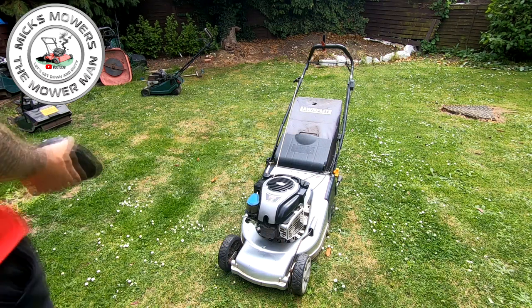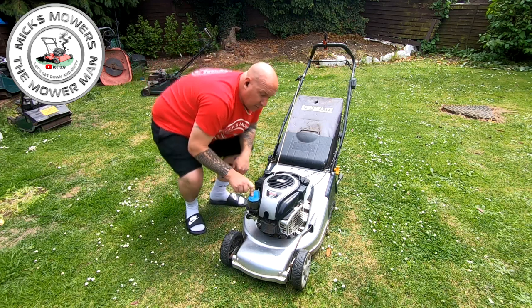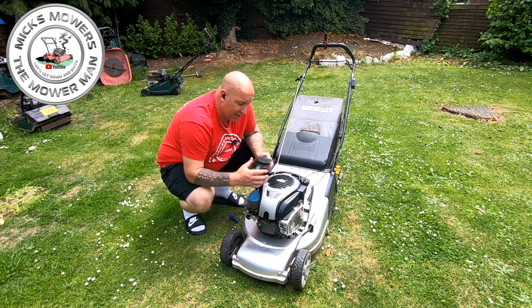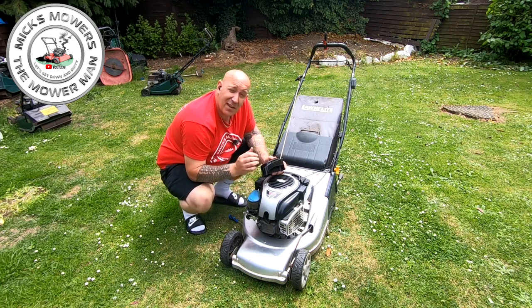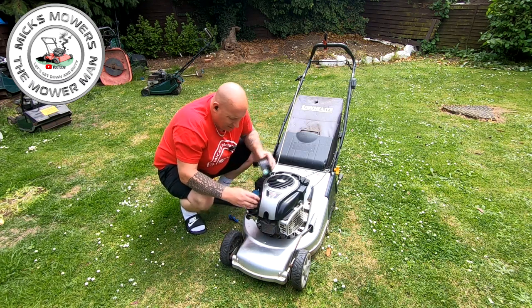I couldn't find it for love nor money — no one had it in stock. So I reached out on Instagram and my mate Harry said he had a Viking lawnmower with the exact same engine, but the engine's toast, so if I want it I can have it. He sent it over — it's been about two weeks, must just be Welsh post. He also sent the two bolts that go with it, because they're about £5 each. Harry said I could have it for nothing since I'd helped him beforehand — a bit of a trade. Hopefully this part will now fit.